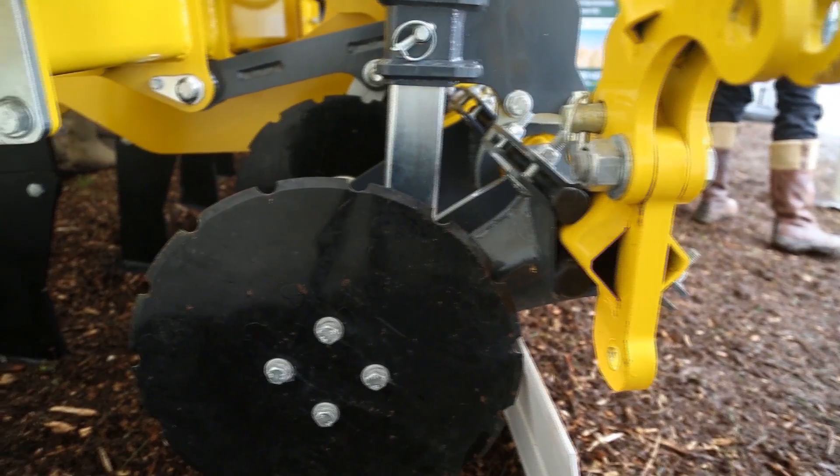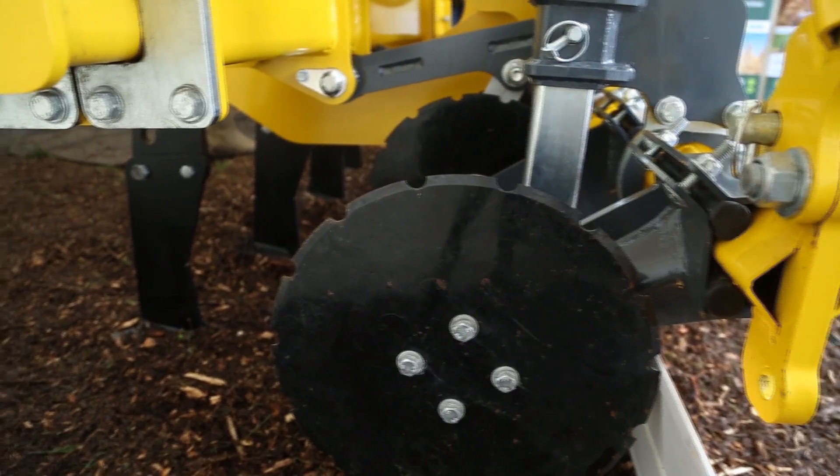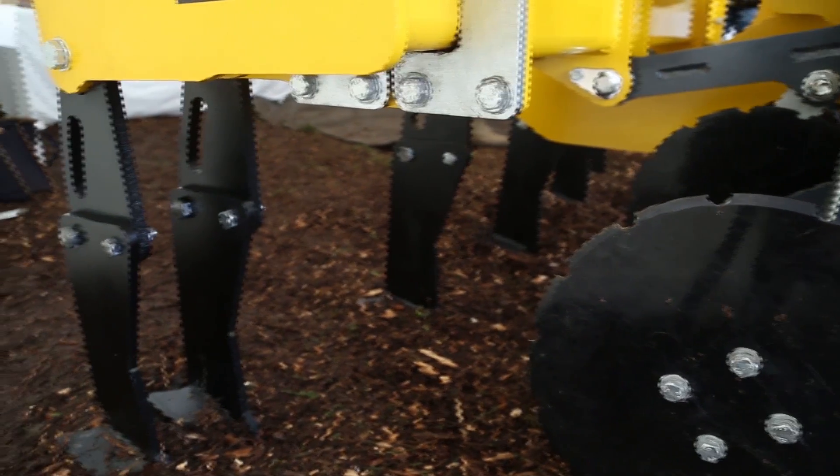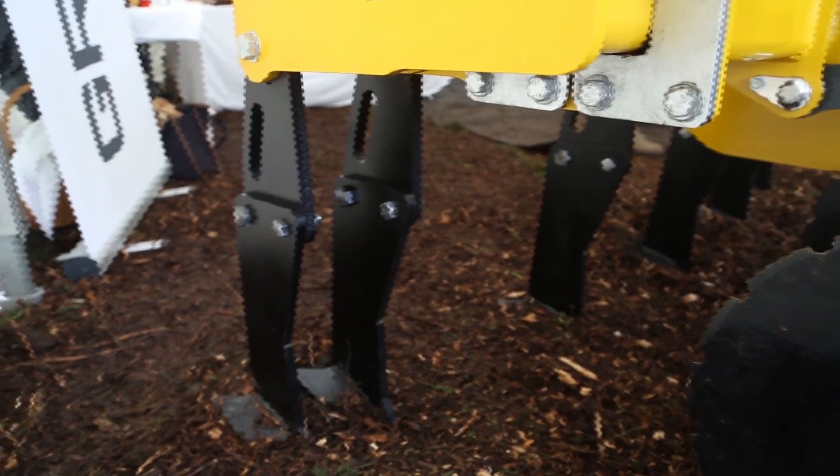The discs are optional — they come with the toolbar if you need them, and they come into work with the toolbar as you're lowering it into the ground for loosening purposes. If you're not wanting the legs to loosen, you would just use the machine as normal, and it would have no interference with the setup of your tread and implement.